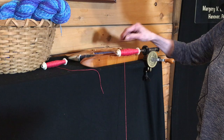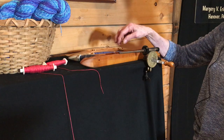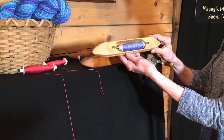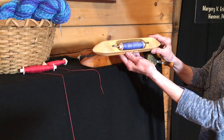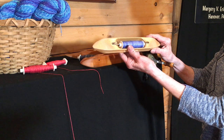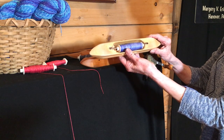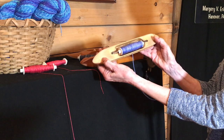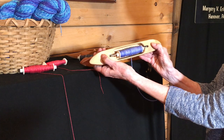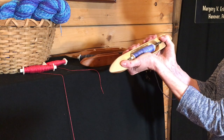Something else to consider is the shuttle itself. My favorite shuttle just happens to be this particular brand. It feels good in my hands, it's the right weight. I've been using it for years — I have probably six or seven of these shuttles. I use them so much that this is one of the first ones; I wore the varnish away from each side where my thumbs are.